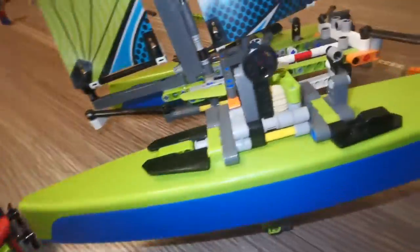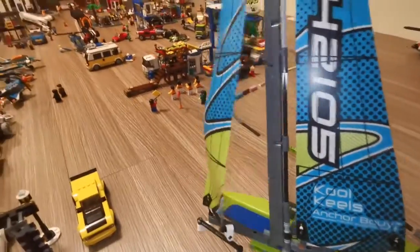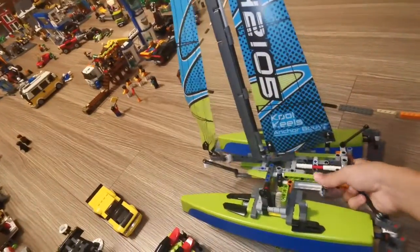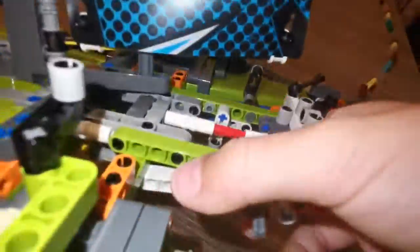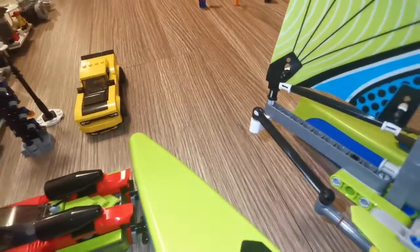One other thing that I didn't show you, which is also pretty cool — we'll turn this. Wow, just wow, look at that. How is that even possible? It's actually a really easy Technic element move. But I just think for Lego Technic, it's a really cool thing. I mean, it's Lego, not a real sailboat. So it's really cool that Technic can actually do that.